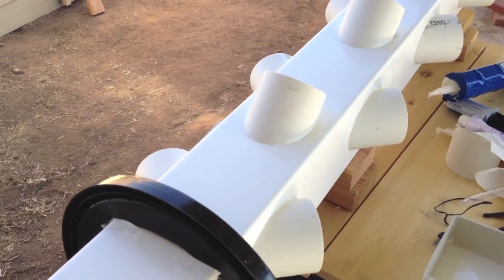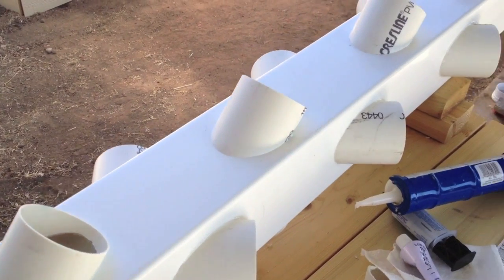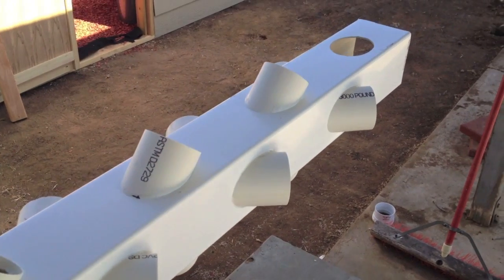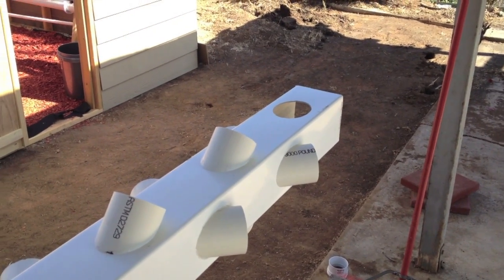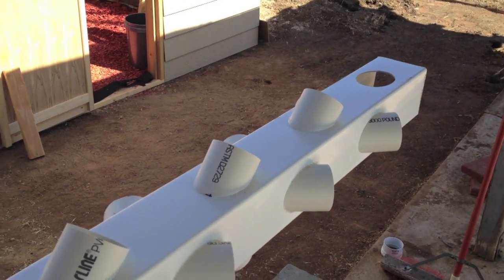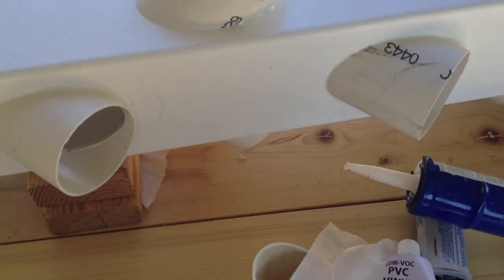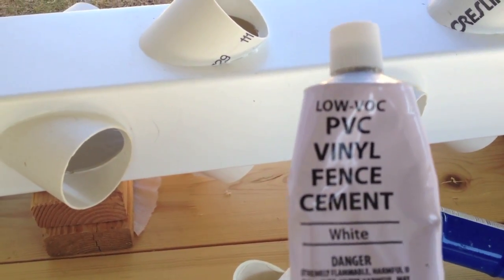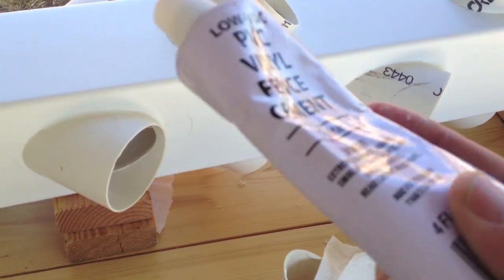It took me about an hour and a half to two hours, but I finally got all the standoffs glued to the rail except for the last two. I'll leave those off until I test the new pump, which I'm picking up in a couple hours, to see if it can pump up seven feet or six feet. I finished everything up with PVC fence cement — one reason is it's a lot cheaper, only five bucks, and I could probably do two or three more systems with what's left.